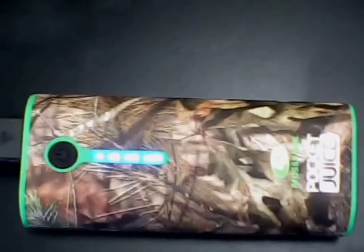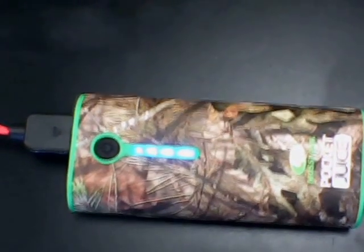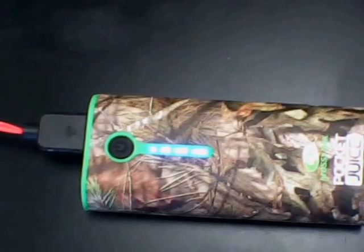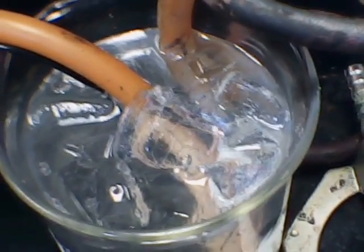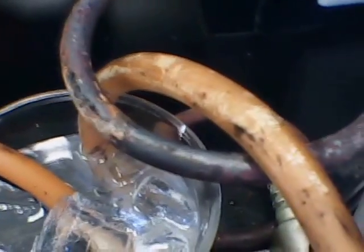I'm using a power bank — in this case a commercially available power juice, a double 3.7 lithium ion, 3.7 volt, probably 2200 milliamp hour. That's solar charged, and I'm using that to pump ice water. There's a pump submerged, a little one-and-a-half to three volt DC water pump. They're on eBay too — very inexpensive. It's pumping water through for a temperature differential.